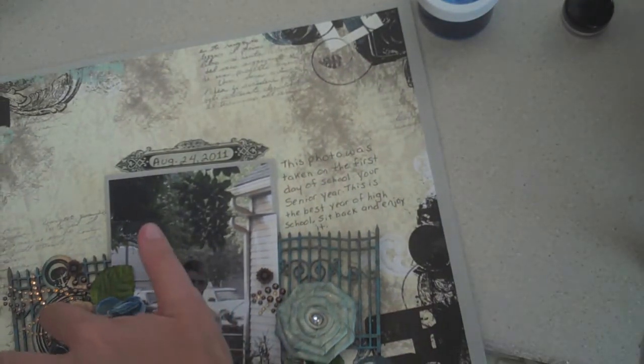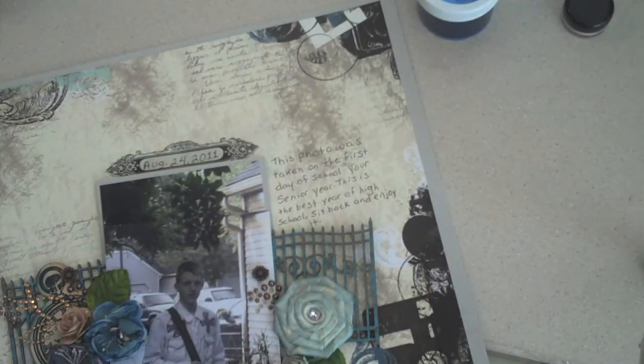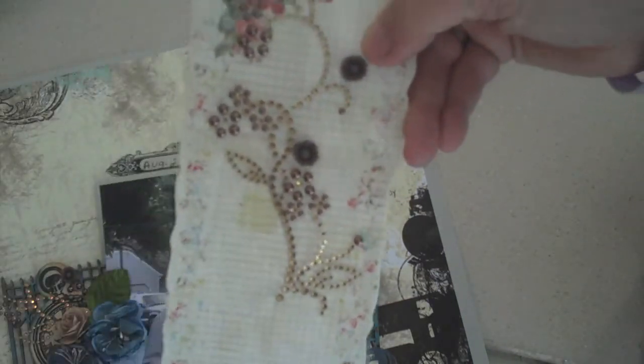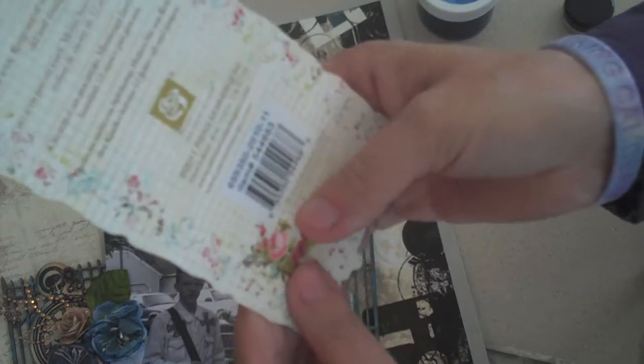The bling here and here is actually Prima bling. I still have a little bit left — I just clipped off what I needed. It doesn't really say the name but here's the item number on the package.